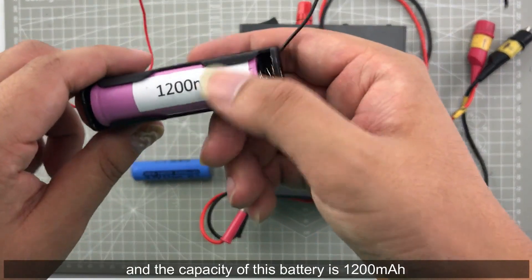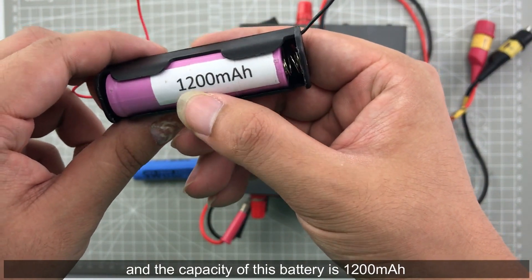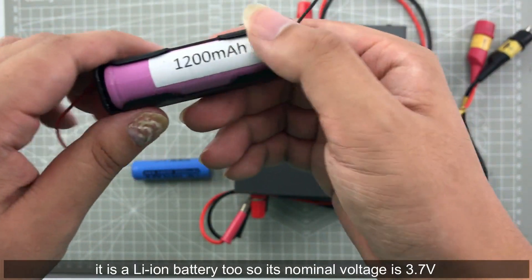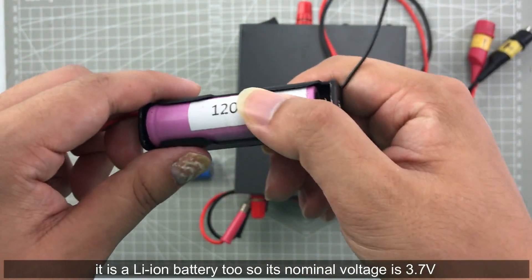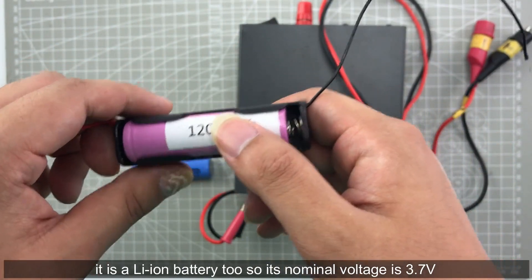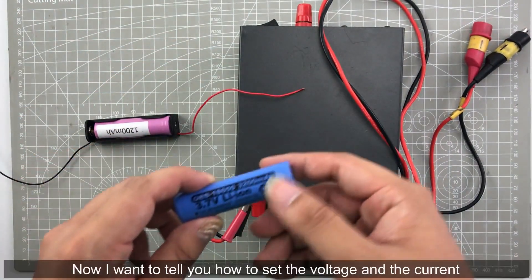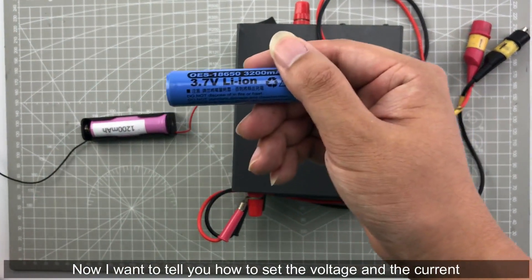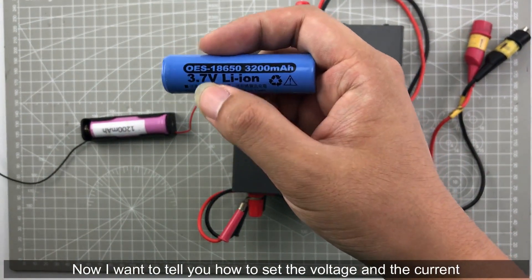The capacity of this battery is 1200 mAh and it is a lithium battery, so the nominal voltage is 3.7 volt. Now I want to tell you how to set the voltage and the current.